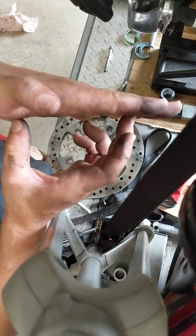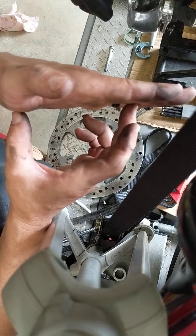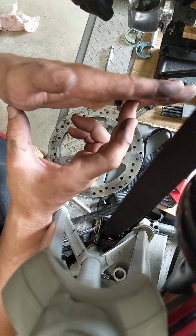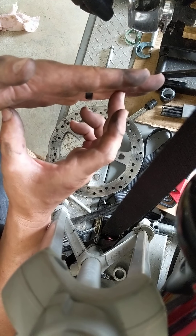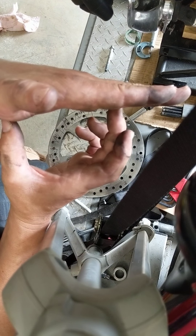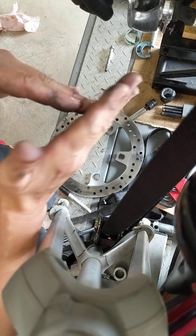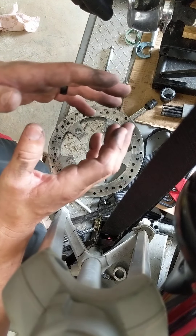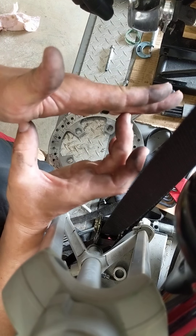If you get brake dust on that seal where the piston rides, it creates a dry lubricant. Now you've got a piston that slides freely, and that's what scars the piston. When that brake dust gets on the seal, it allows the piston to move in toward the pad and not retract.